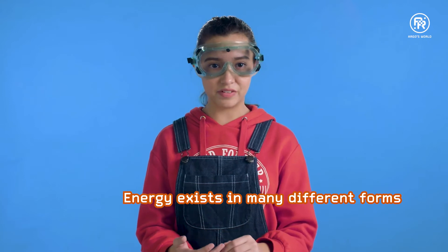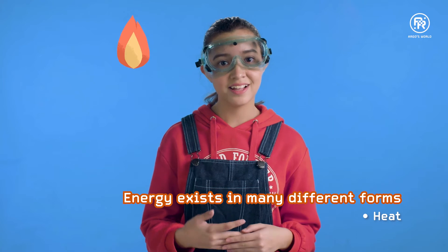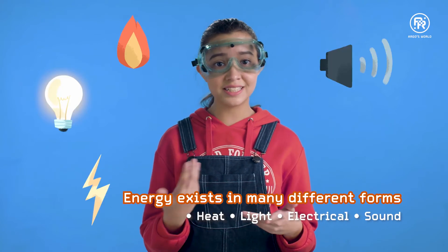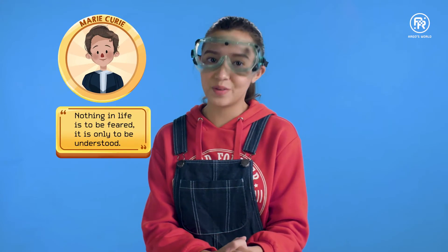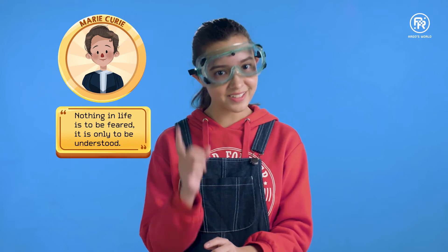Energy exists in many different forms. There is heat energy, which we just explored today, light energy, electrical energy, sound energy, kinetic energy, and lots more. What other fun experiments can you do to demonstrate transfer of energy? As my favourite scientist Marie Curie once said, nothing in life is to be feared — it is only to be understood. Don't let fear stop you from exploring. See you next time. Bye.